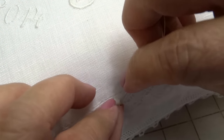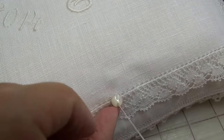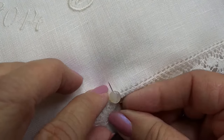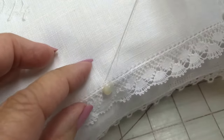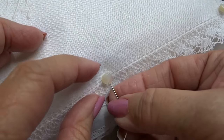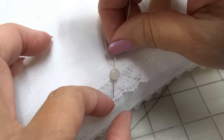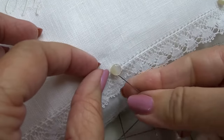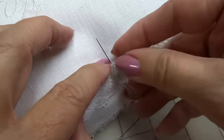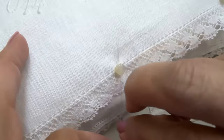Taking the needle down through the little self eyelet — the eye of the button — through the button each time, and then down through both hankies and as deep as I can into the pillow so it'll be secure. Sometimes these little guys when they go down the aisle they're kind of rambunctious.